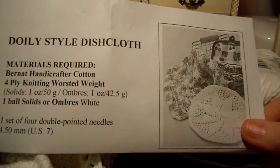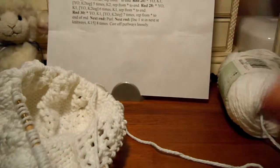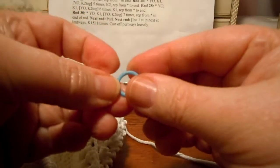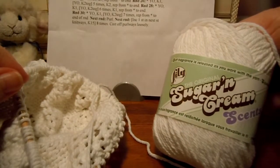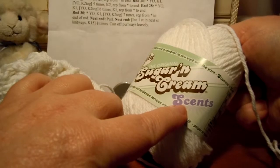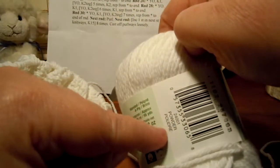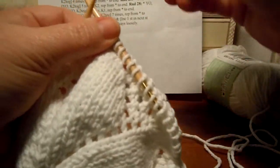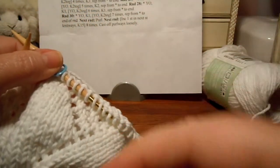We're ready for round 28 of the doily style dishcloth. Just to remind you, this is a free pattern on the Yarnspirations website, www.yarnspirations.com. We're using Lily Sugar and Cream yarn — the scents version called Powder, which smells like baby powder. I'm using size 7 circular needles, 16 inch around.